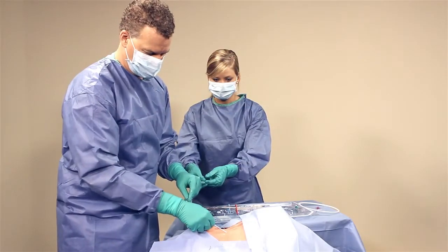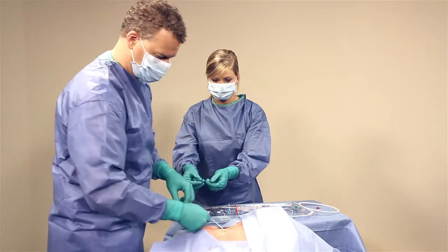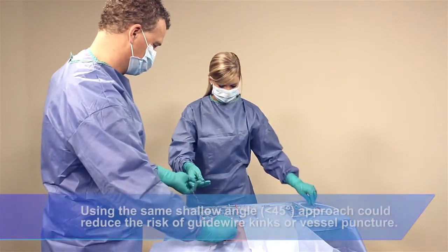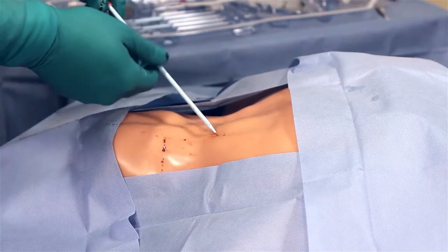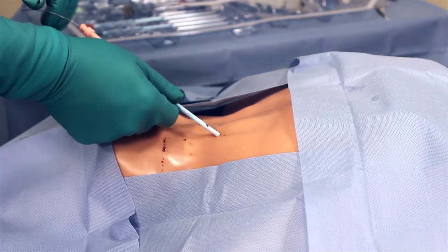After administering anticoagulation, proceed to dilate the insertion site. Slide the dilator onto the guide wire advancing it through the skin and into the target vessel using the same angle as the guide wire was placed. Repeat this process with larger dilators until the tissue is sufficiently dilated.